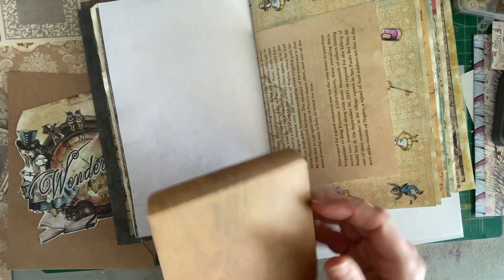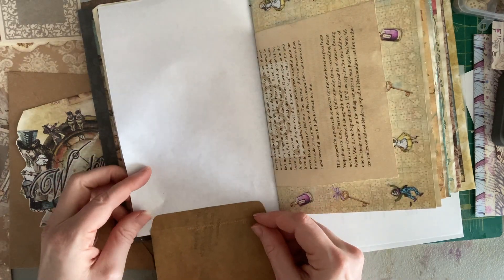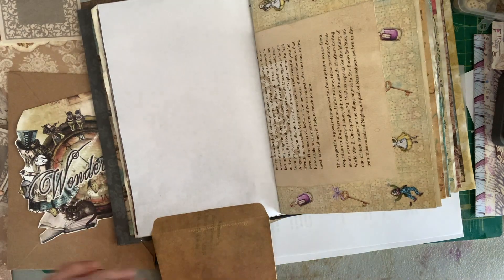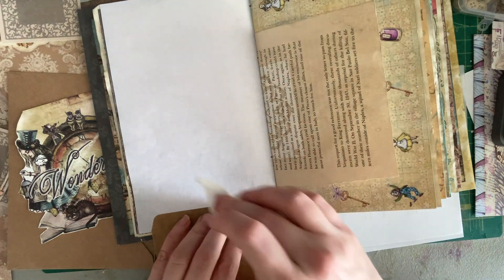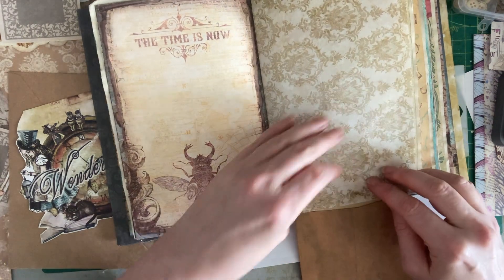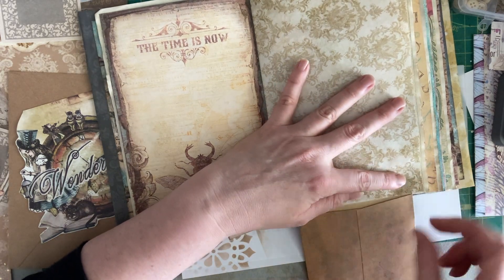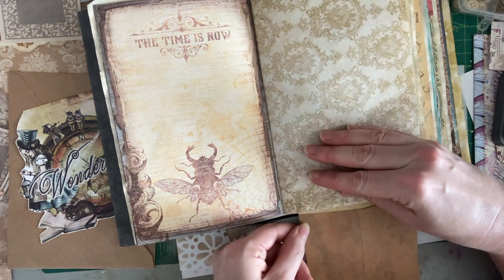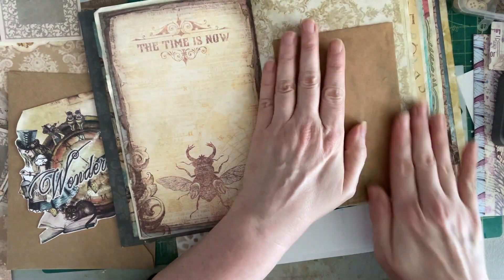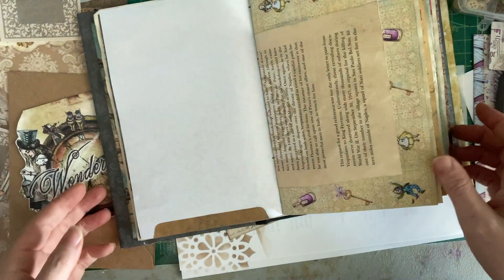I watched a video — I've forgotten who it was from, she was riffing off of somebody else — where she was using stencils with just dobbing ink on. I'm going to try some of that on my page because hers turned out really beautifully. I've got to make sure I have alignment with my fold here before my glue goes tacky. So that's going to go like that, and then we can cover this up on this page.